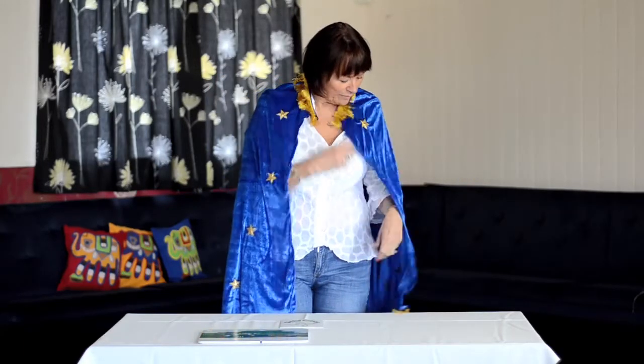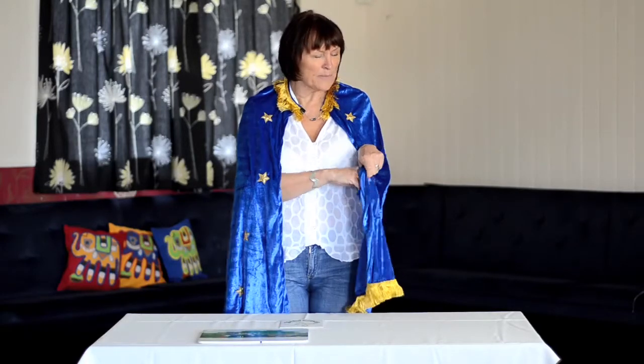Within the cape we have pockets that perhaps we could keep some props in. So what have I got here? Some magic beans from Jack and the Beanstalk.